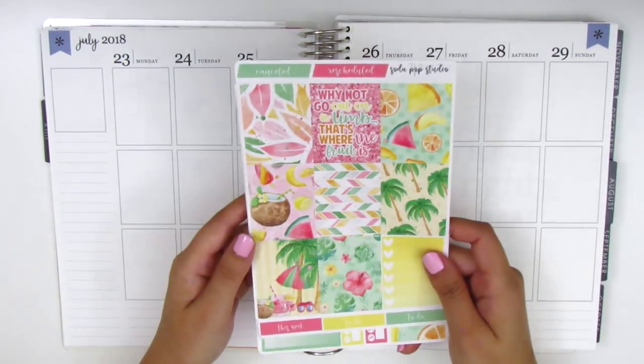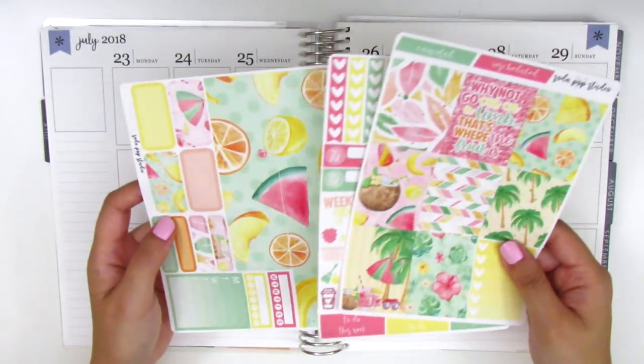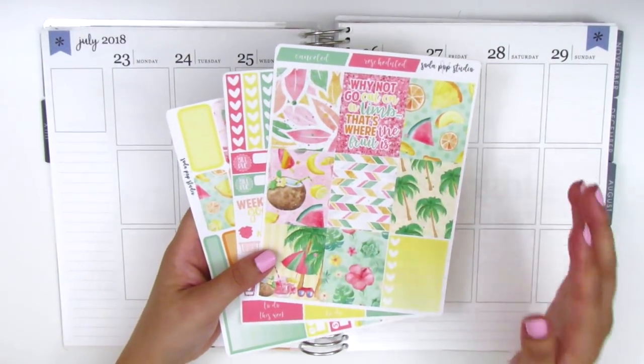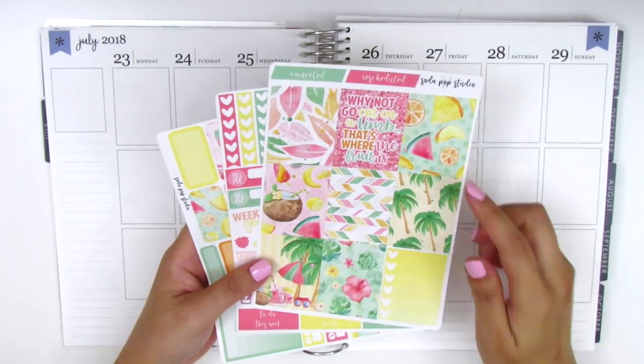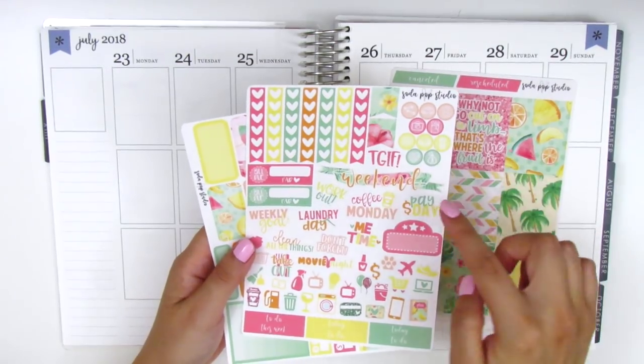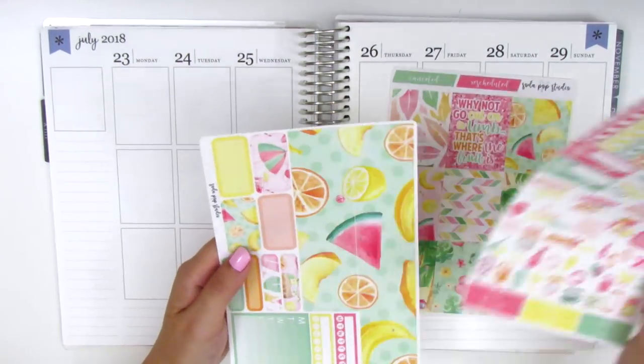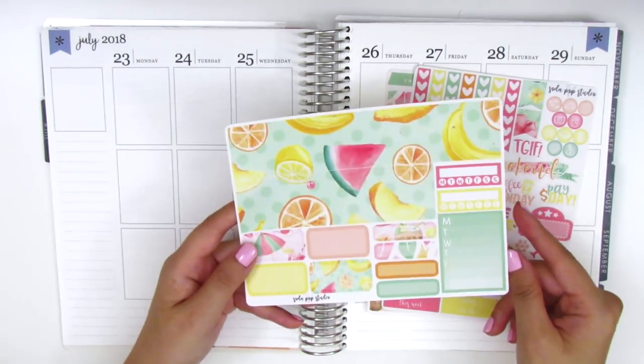I have a really fun kit from Soda Pop Studio. It's really summery and I love the colors because they're kind of bright but also pastel. We have a sheet of full boxes with a heart checklist, the heart check flag, some icons, lots of really cute text stickers, a movie marquee, and then the last sheet has the bottom washi.